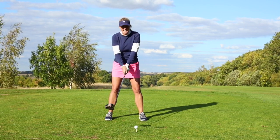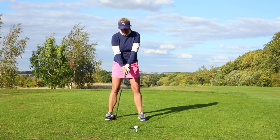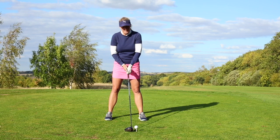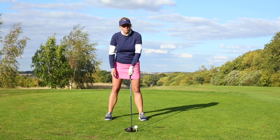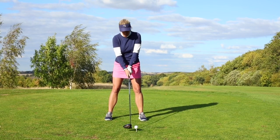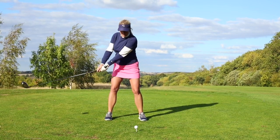Secondly, how many of you are really tight when you take the club back? One of the things you can do is loosen your left hand to stop you being so rigid taking it back. So loosen your left hand if you're a right-handed golfer, and take it back smoothly.